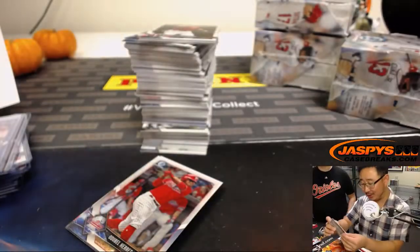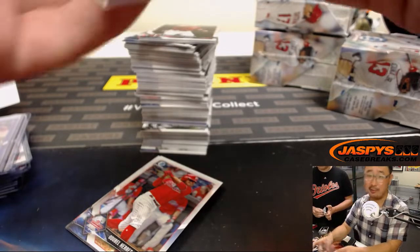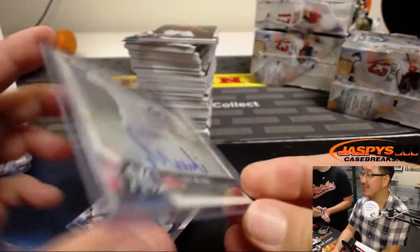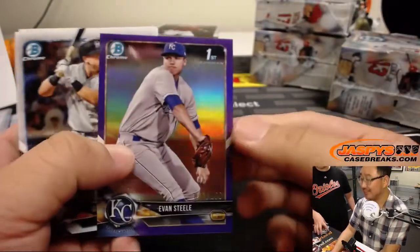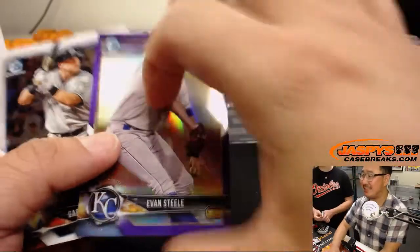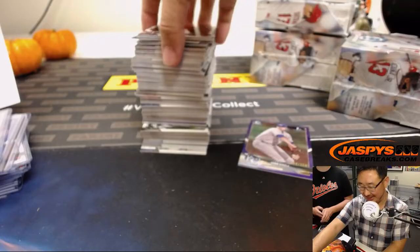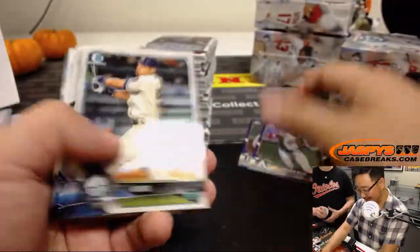Luis Medina, Yankees. Someone's going to be like, 'Jaspi says they're going to scam us' — it was a joke. It's like when OJ said how he was going to do it. Evan Steele to 250, purple — goes to the Royals. If I were to Brandon Cooks to 99 you guys, here's how I'd do it, but I definitely never did. Cover that auto up.